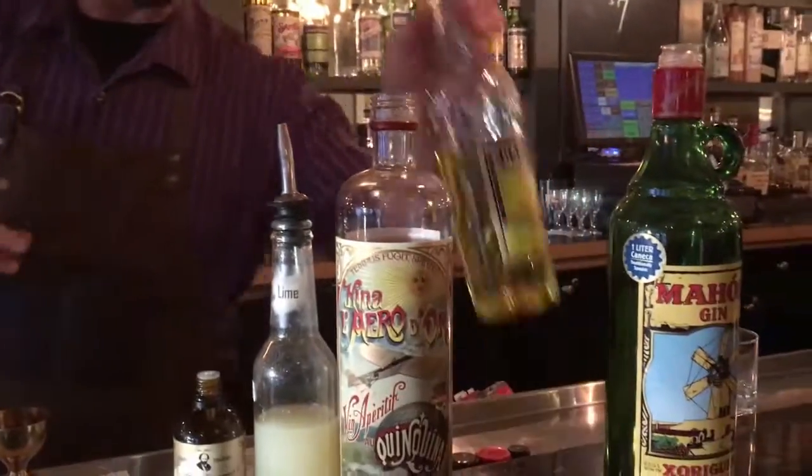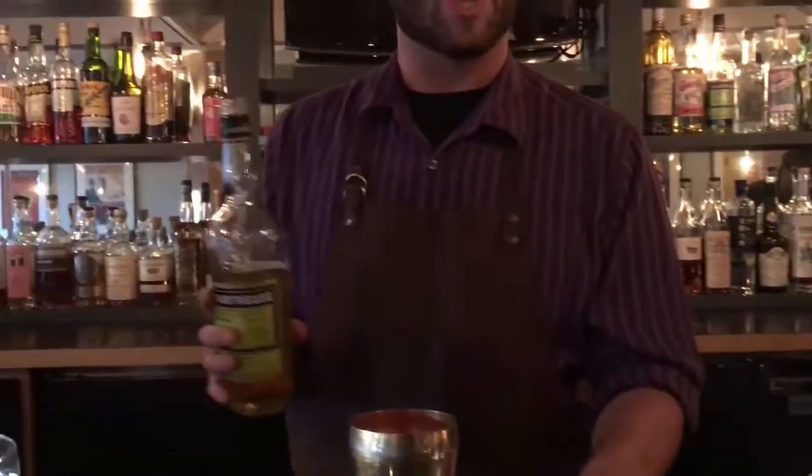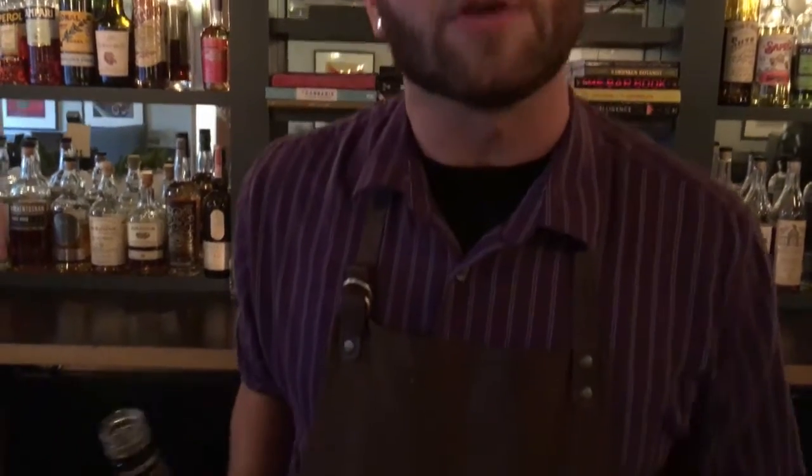We're going to add about a half ounce of yellow chartreuse. Yellow chartreuse is a French herbal liqueur. It's a little bit lower in alcohol content than its green counterpart. It adds a nice herbaceous note as well as a nice luscious mouthfeel and a little bit of sweetness.